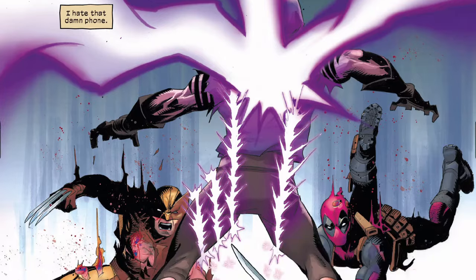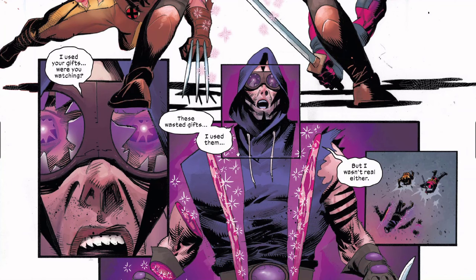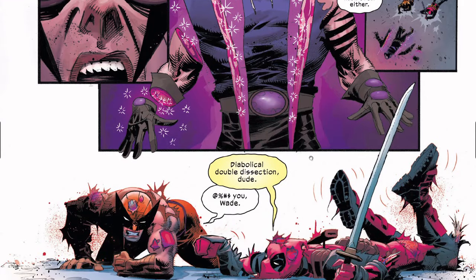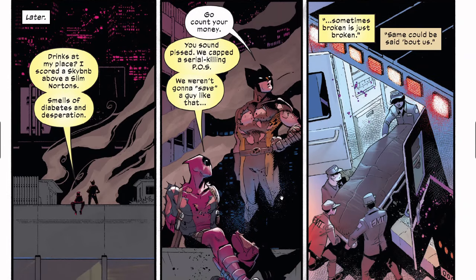Deadpool is cutting and Wolverine is cutting. This guy says 'I used your gifts — were you watching? These wasted gifts. I used them but I wasn't real either.' Then the guy is cut up into ribbons. Deadpool makes a joke to which Wolverine says 'f*** you, Wade.' Sometime later, Deadpool tells Wolverine to go have some drinks, but Wolverine tells him to just go count his money.